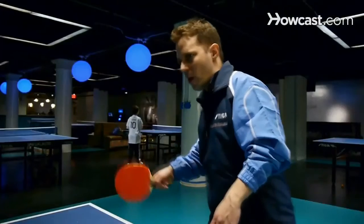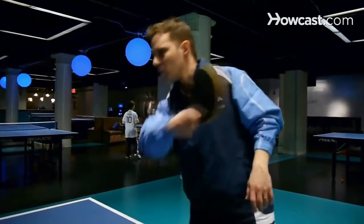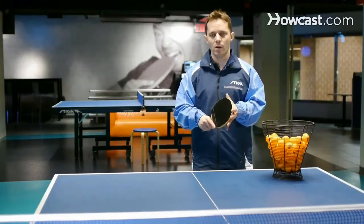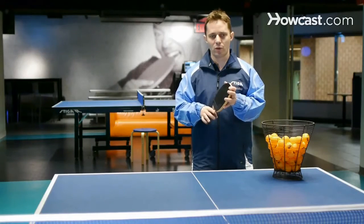Right now I'm going to demonstrate the forehand push. This is a stroke that's usually used to receive service, but it's very important that we need to push with the forehand.